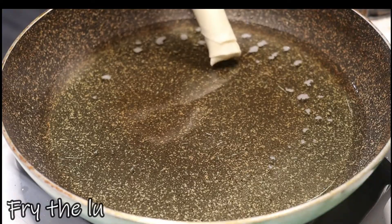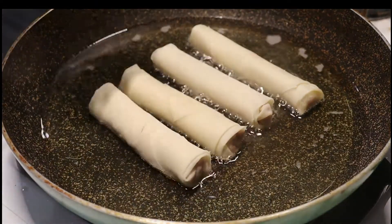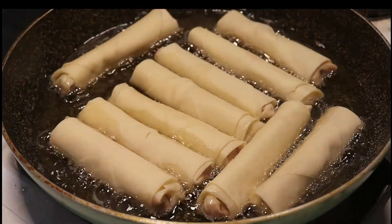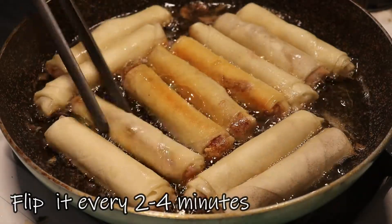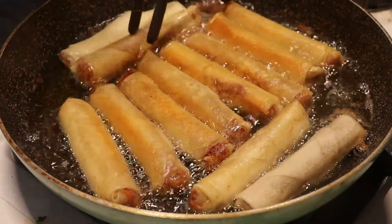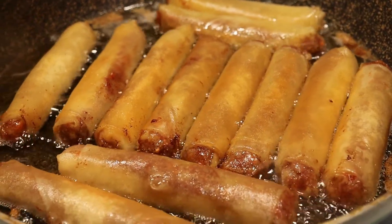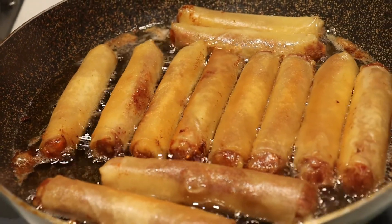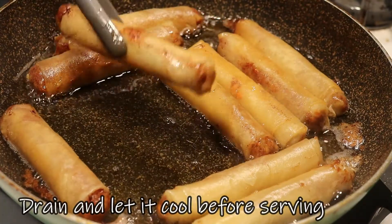Add oil to the pan, and once it's hot, fry the corned beef lumpia. After 2 to 3 minutes, flip the lumpia. Once cooked, remove them one by one, drain, and let them cool for a few minutes before serving.